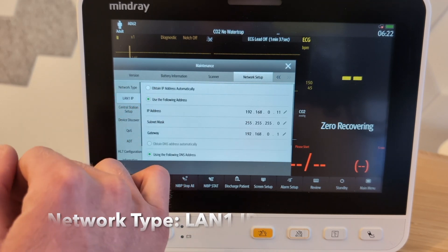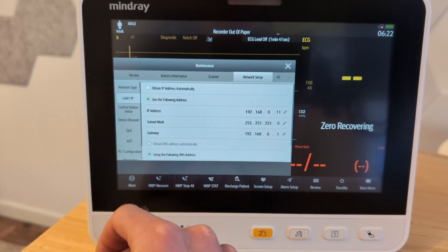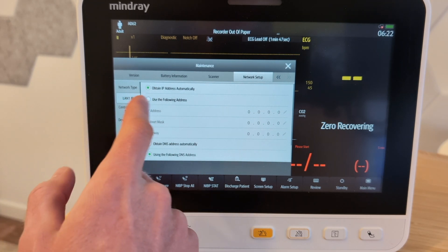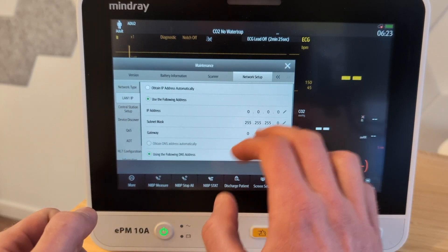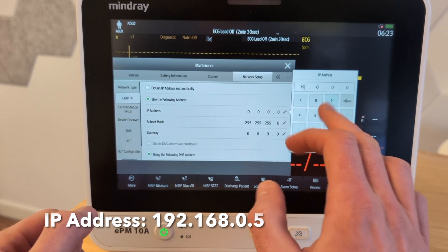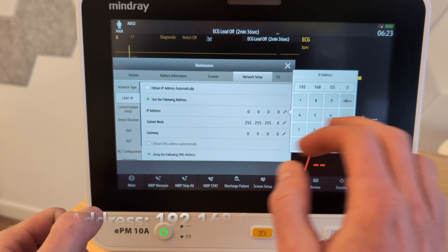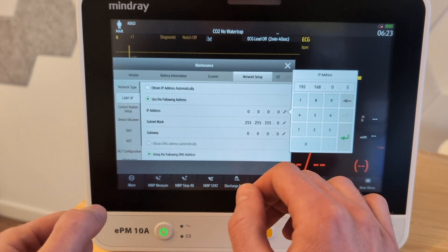Then we can go down here to LAN1IP, and we're going to hard code a very specific IP address. It may be set to obtain IP address automatically — that's not what we want. We want to go to use the following address. We're going to hit the little edit button here and enter 192.168.0.5. So that's going to be our IP address.